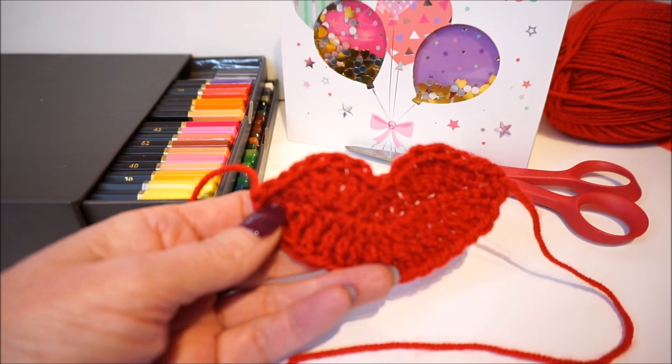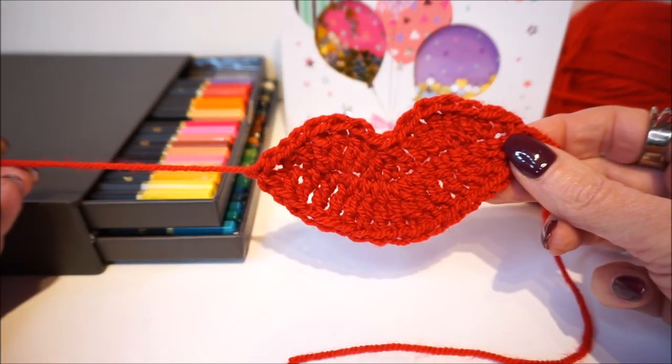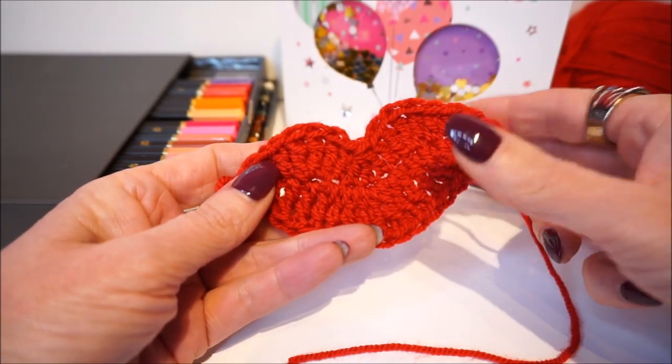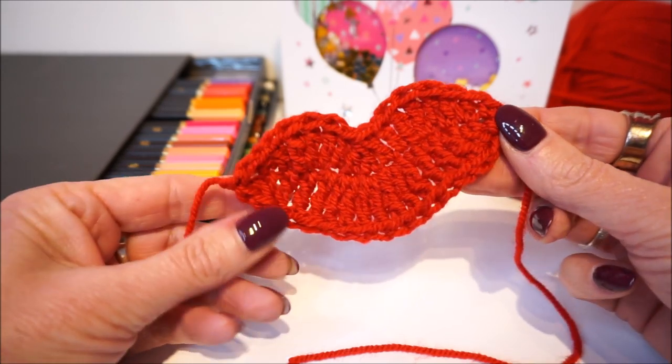Welcome to everyone can crochet! First of all, thank you very much for looking at everyone can crochet — thumbs up and subscribe, always super fun. We are going to crochet a nice kiss today.